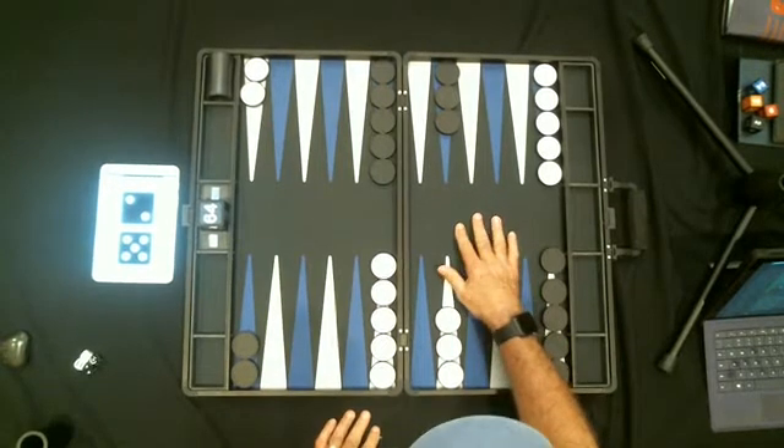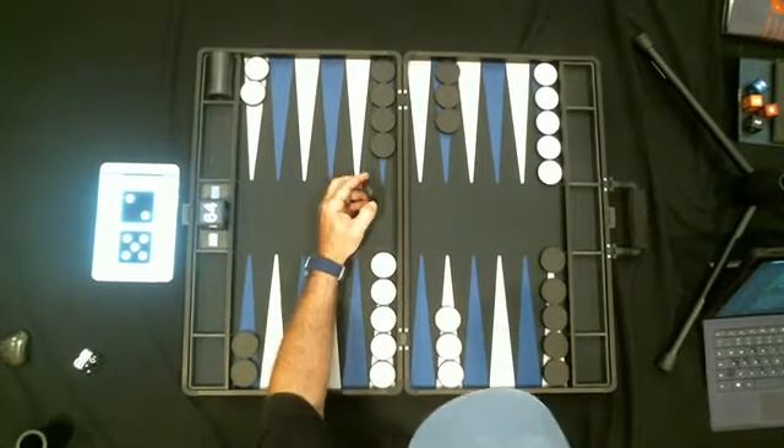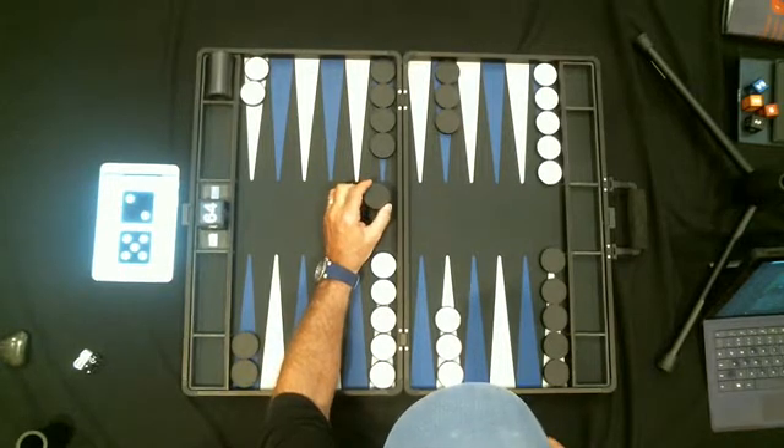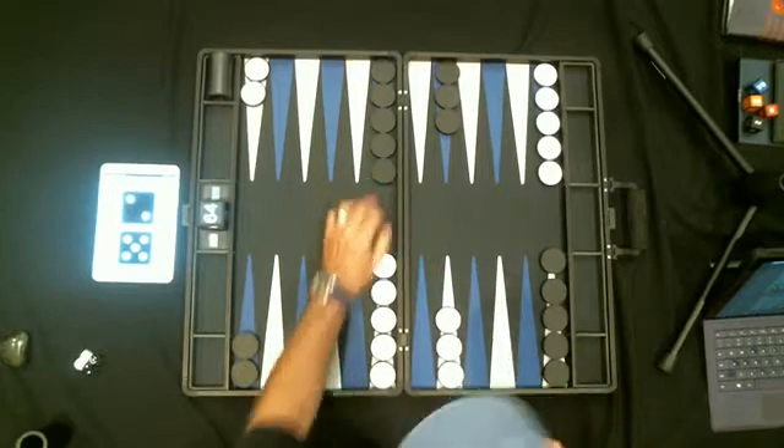I think it's beautiful. You've got to see this black in person. Next time I would put silver checkers on the black, silver rims on the black checkers to make them stand out better.